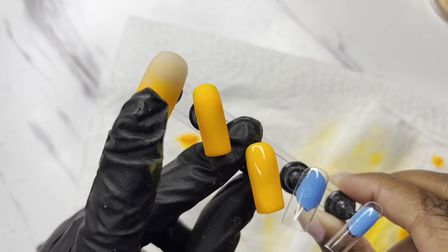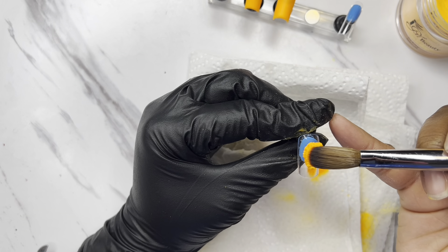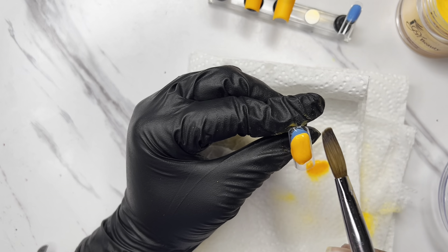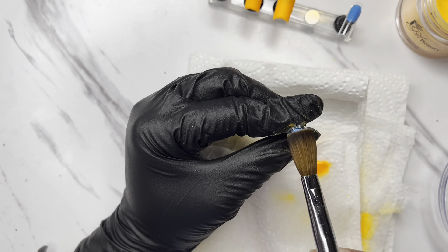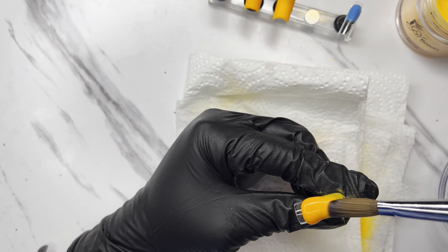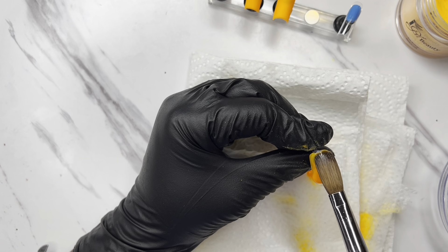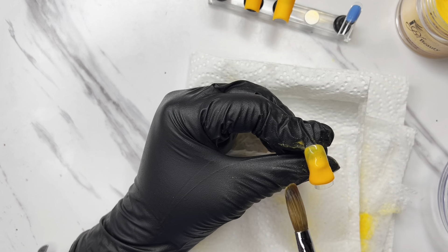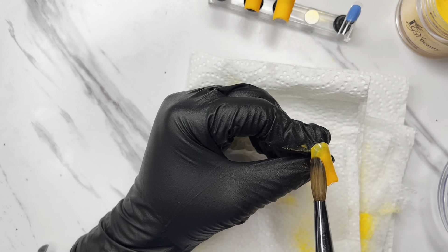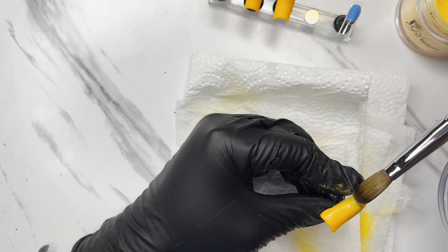Anyway, back to the nails — these are the press-ons I did for the vacation. These were for my dominant hand, so they went on my right hand, and I'll tell y'all how that went closer to the end of this video. Some things lasted and some things did not. I'm not the best at press-ons, and first of all these were very very rushed.